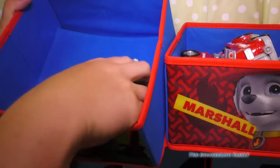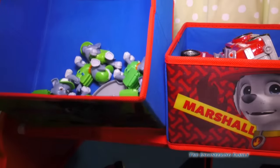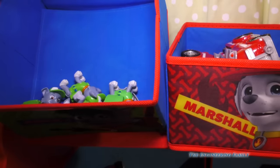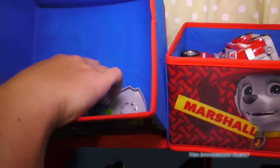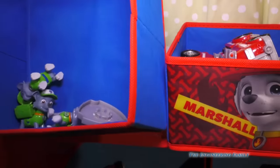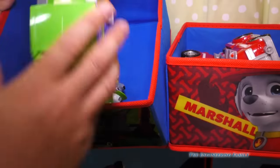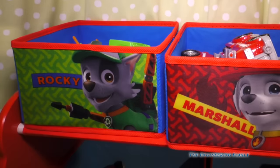We also have the little car. And we've got a bunch of Rockies — Rocky like this, Rocky with his pup pack, another Rocky with a different pup pack. And of course, Rocky's badge. So we have six Rockies and a recycling truck and a little push-along. That's a lot of Rockies!